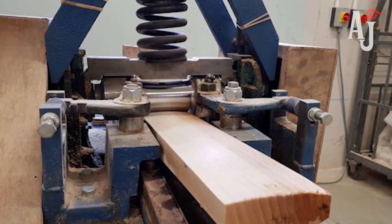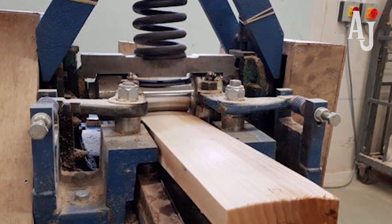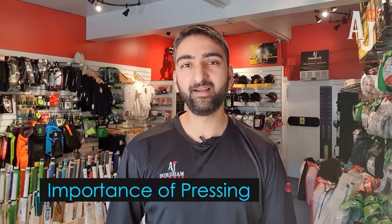Well, the most important thing within a bat-making process that a lot of people aren't aware of is the pressing stage of the cleft. When you press a cleft — this is before the bat is shaped into the final profile — you're increasing the durability and sustainability of the cleft itself, and hence the performance.